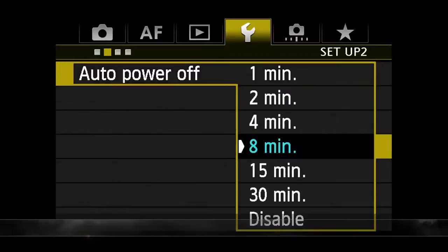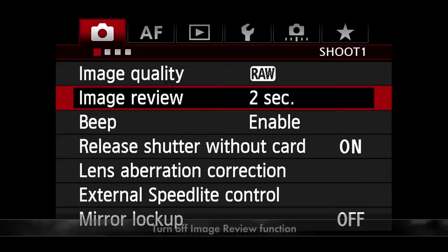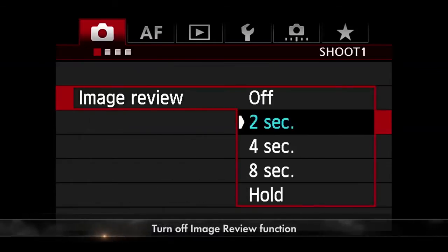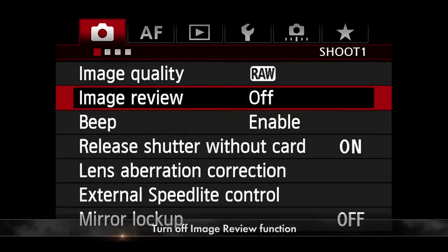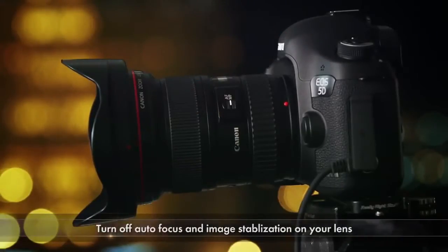Now let's look at some key settings that will help you in time-lapse photography. First, I'd recommend that you disable the auto power off function — this will make sure the camera stays awake as long as you need it to. Second, I'd recommend you turn off the review section altogether on the rear LCD. This will make sure the LCD stays off during your entire time-lapse and you save battery power.